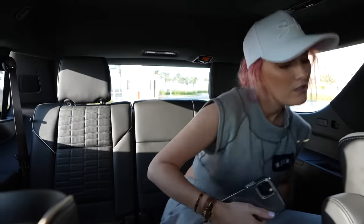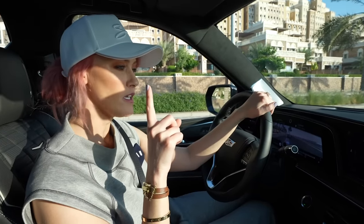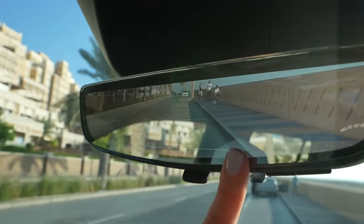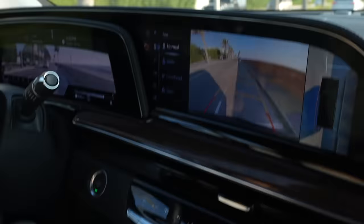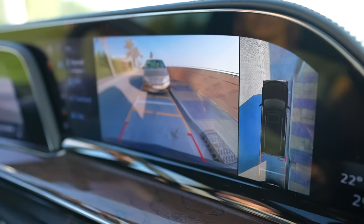They make great use of the space — even in the third row I'm quite comfortable, and there are charging ports everywhere so every passenger can charge their phone. One thing I really like: you can flick the mirror and it turns into a digital display. When reversing, instead of an annoying beep as you get close to a car, the whole seat vibrates — and the closer you get, the more it vibrates. That's quite clever for a car this big.